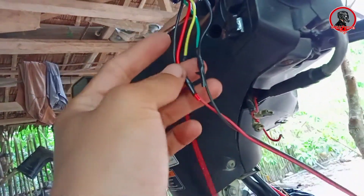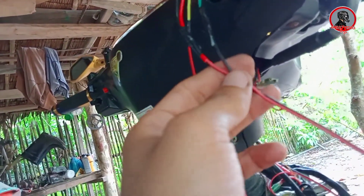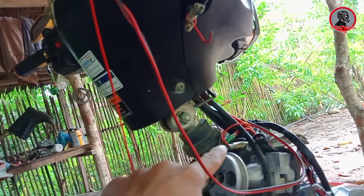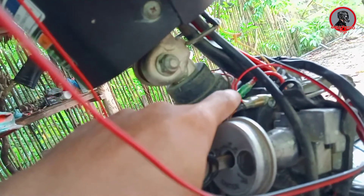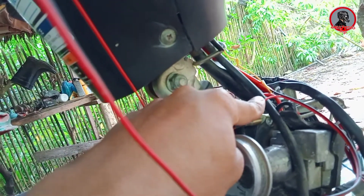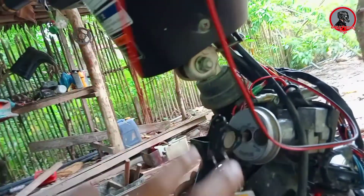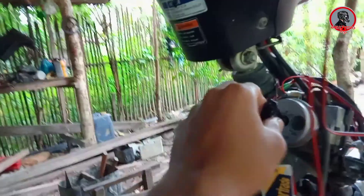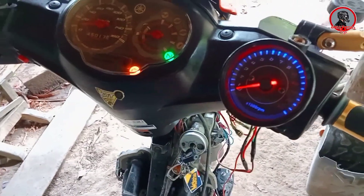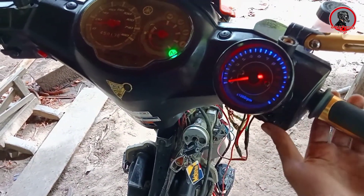At ito namang red wire at saka black wire — which is the positive and the negative. Yung positive nilagay lang natin dito sa accessory wire ng ating motor, at yung negative inipit ko lang doon sa body ground. So try natin — ayan, nakailaw agad siya guys! Kita nyo naman yan. Try natin kung gagalaw.